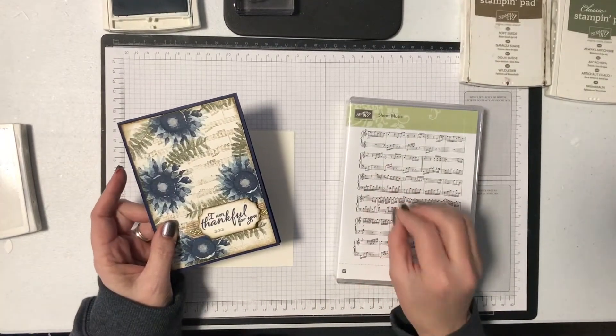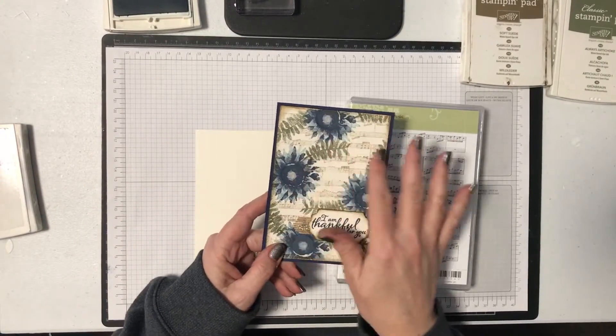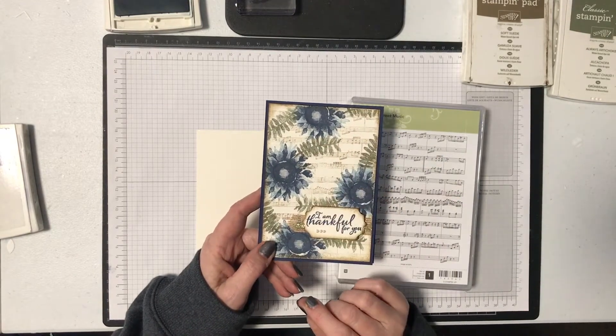I want to show you how to get a really subtle effect with your background stamps so that it forms a beautiful background without overwhelming your feature, which in this case is this beautiful flower that I stamped on here.